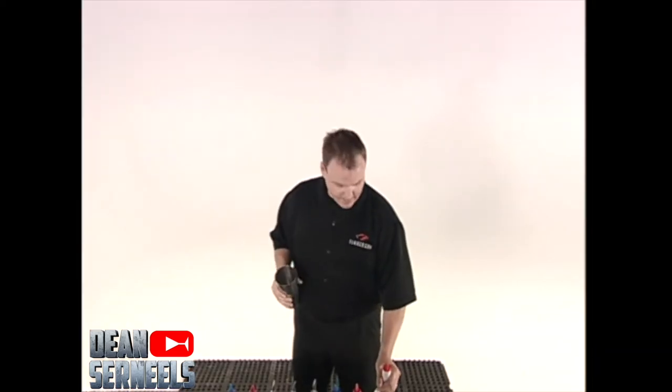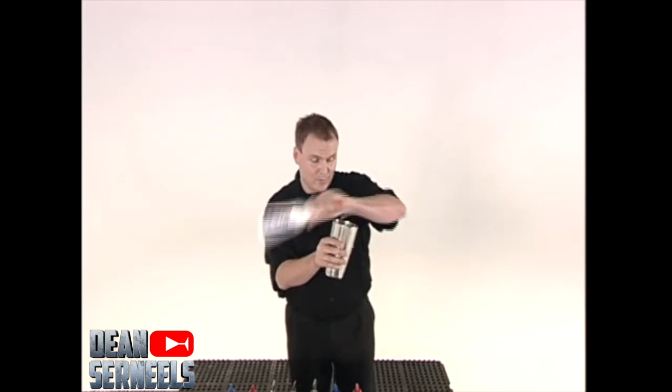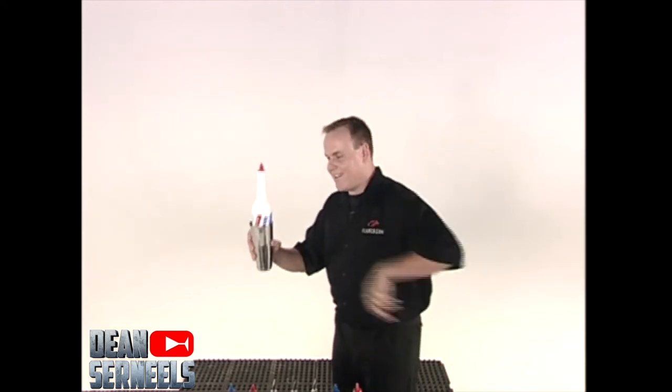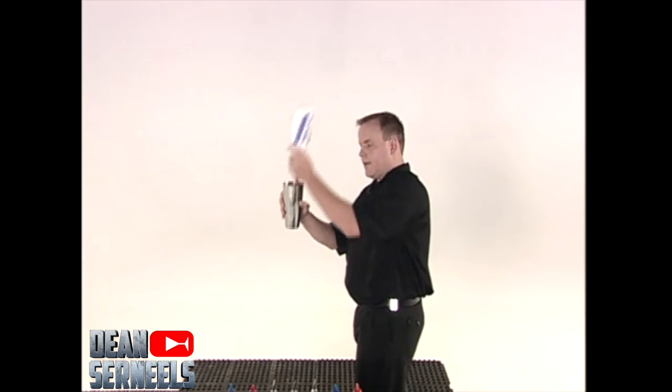So let's put the whole thing together. Standard grip, one and a half to pour. Stop the pour, around, changing to the reverse grip, up, into the nest, grabbing the nest with the piece grip, around, into the pour.